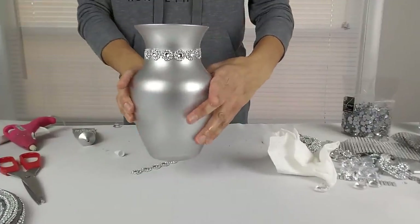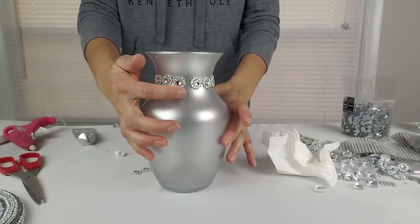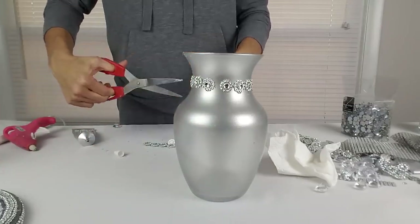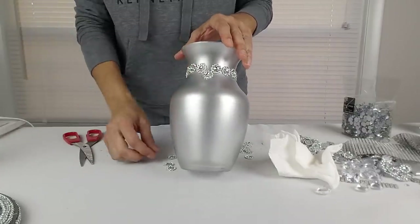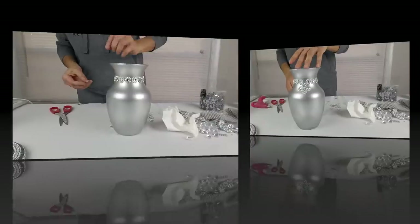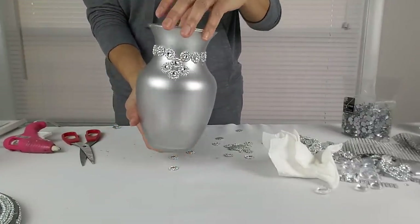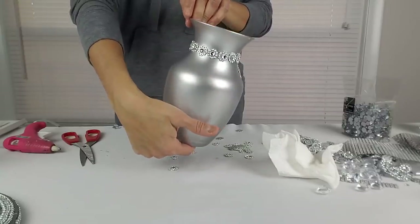This is what it looks like. As you can see I have a little gap here, but that's okay because that's where I'm going to create my design. I glue a flower to the bottom of the gap, then I'm going to glue two more on each side and another flower at the bottom. Look how gorgeous this is looking — the shimmer silver spray paint looks amazing and I love the design.